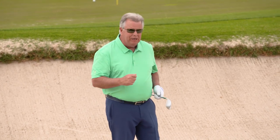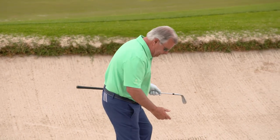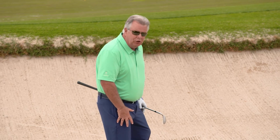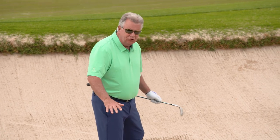You can see how that ball really released and ran out. Another thing to think about when you're going to hit a buried lie — as you can tell, I swung at it pretty hard. There was a lot of power there, but you really have to make sure you work your feet into the sand so you've got a good sturdy base. Because when you're swinging harder at it, you sure don't want your stance to slide.